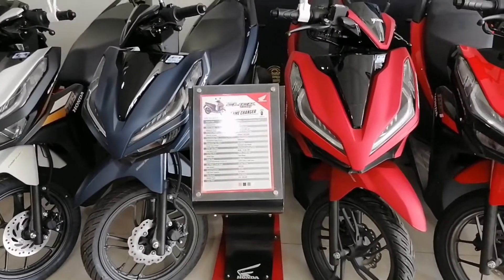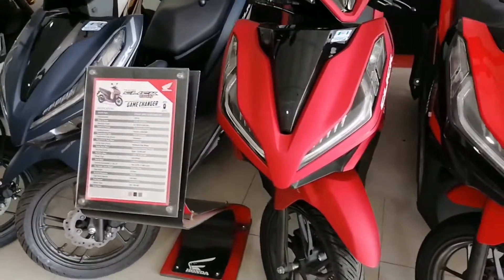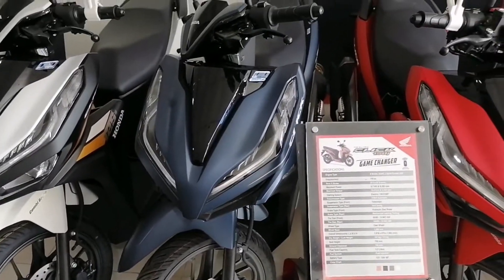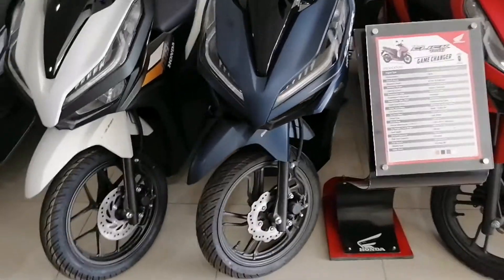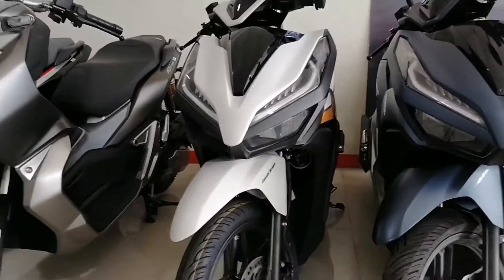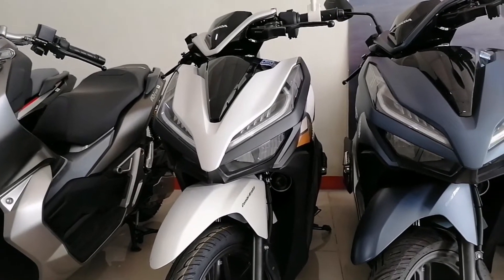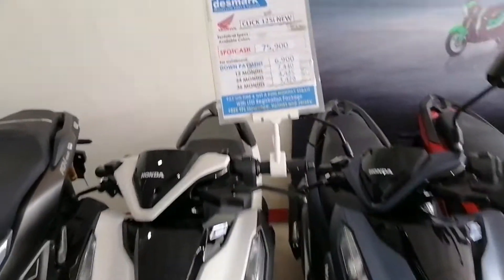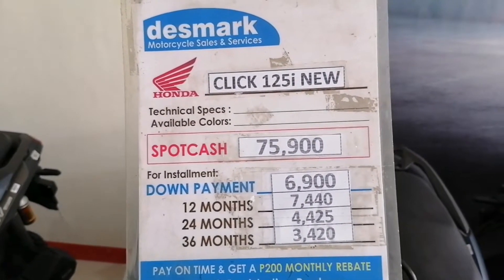Okay guys, yung Honda Click 150i — available color nila is maroon, then matte blue. Itong dalawang color na ito ang available sa kanila ngayon. Then guys, itong white color — Honda Click 125, color white. Okay guys, ito price list, cash and installment guys.